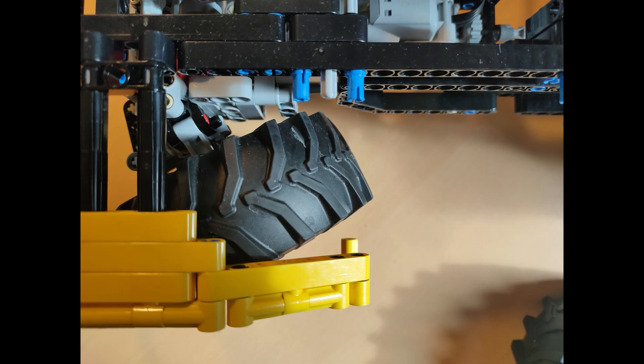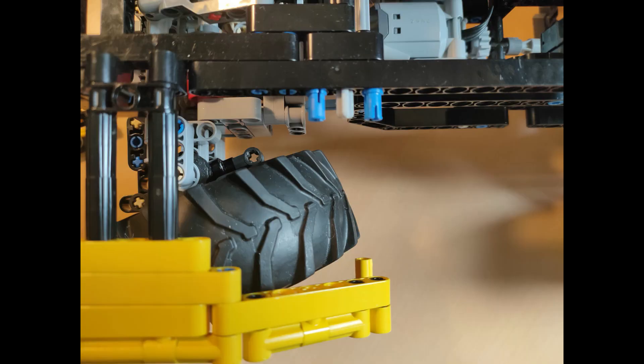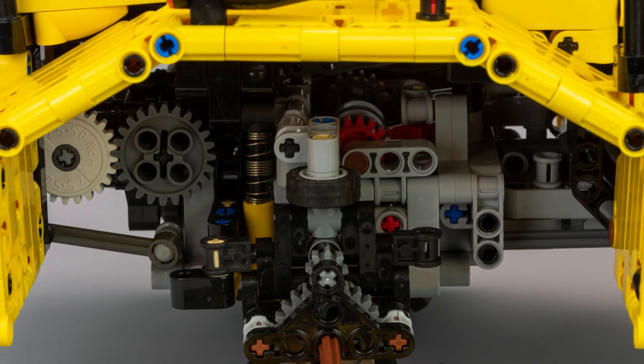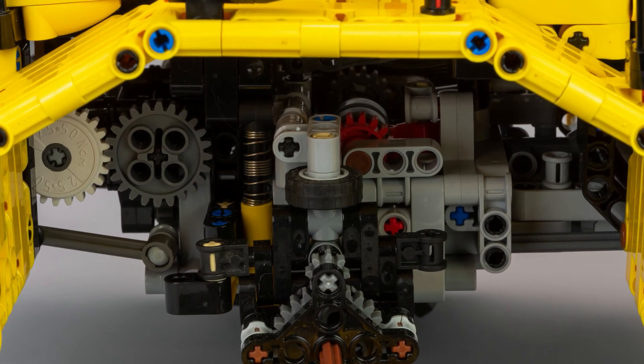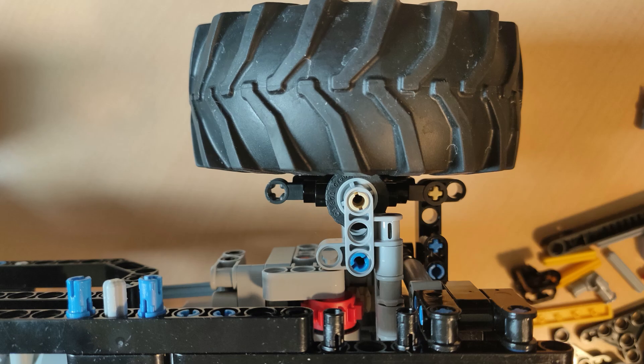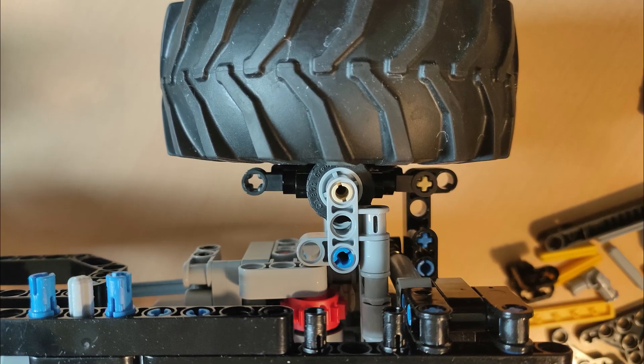I did not use the portal hub from LEGO to build the front portal hub, as the pivot was too far from the wheel, causing the wheel to touch the wheel arch. Therefore, I used a homemade design with a CV joint, which limits the steering angle but fits the wheel arch. A small rubber wheel is also placed on the pivot of the portal hub to prevent the wheel from buckling under weight, providing support and increasing the rigidity of the front axle.